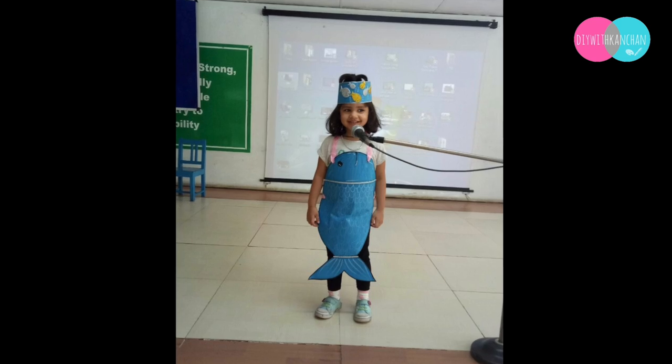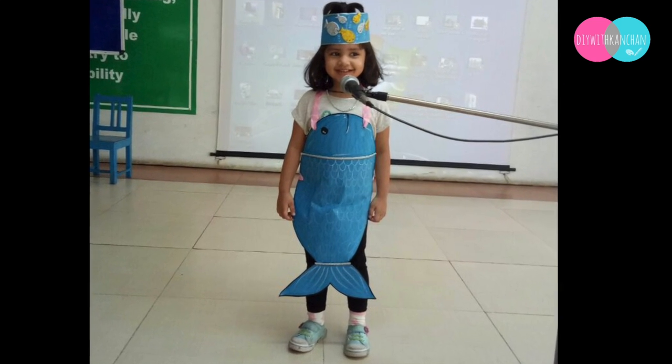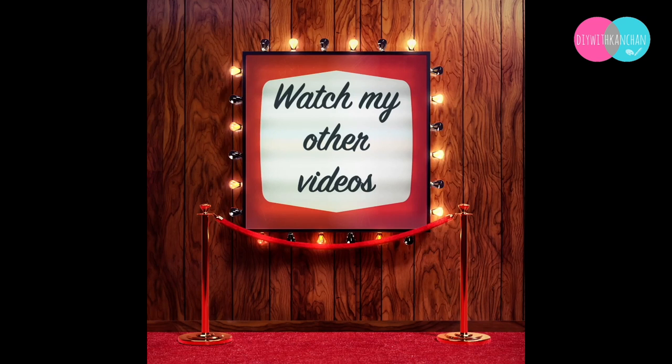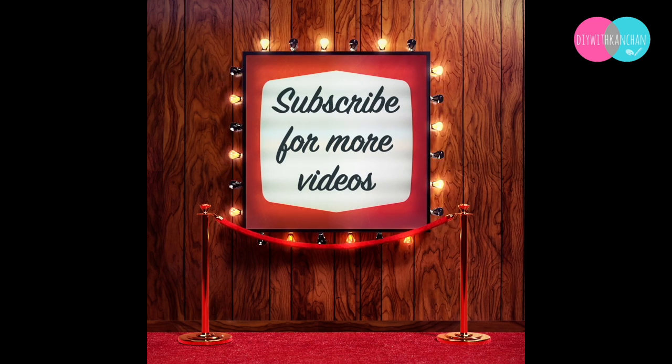Thank you so much for watching this video. I hope this was useful. If you're new to our channel, check out our other videos, do subscribe, and hit the bell for future notifications. See you next time, bye bye!